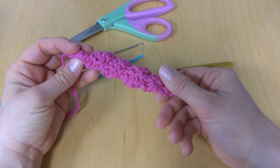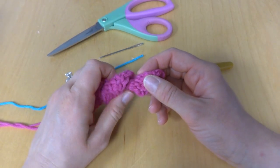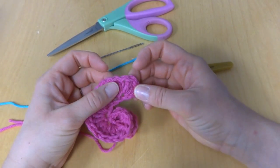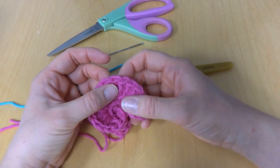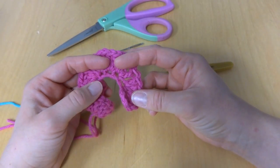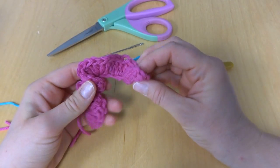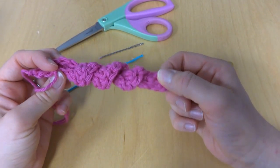This is a curly Q I've made and let's pull it apart a little bit just to show you the construction. If we unroll it like this, you can see there's a starting chain and in each chain you do a bunch of stitches. These are double crochets — you can do single crochet, I've even seen treble crochet. By working lots of stitches in each chain, it starts to scrunch up and twist and becomes a curly Q.